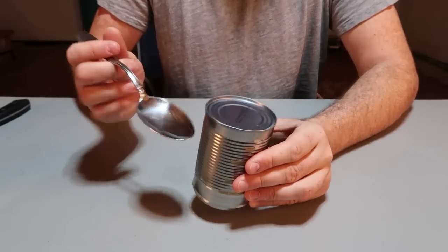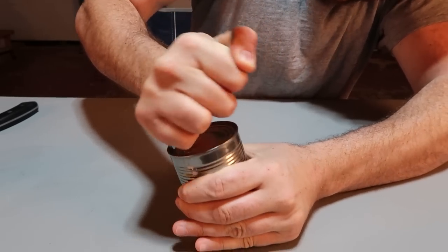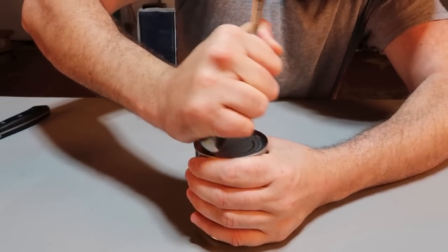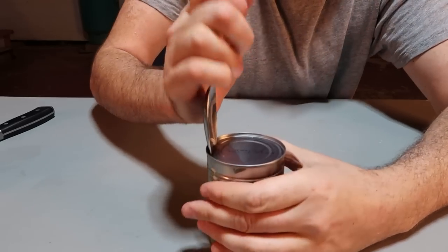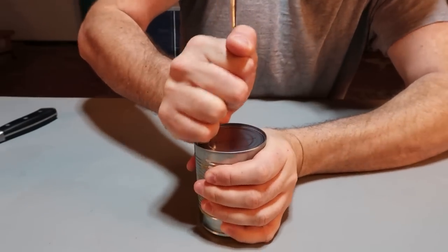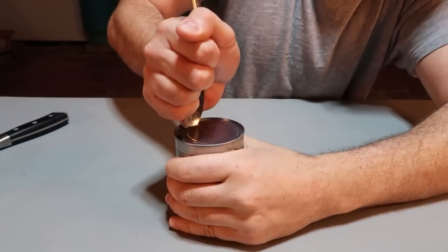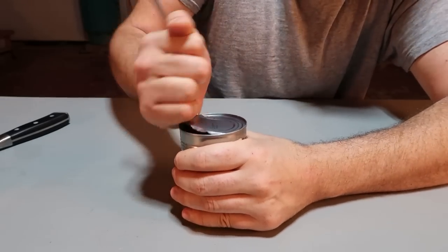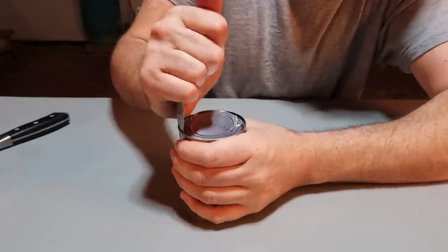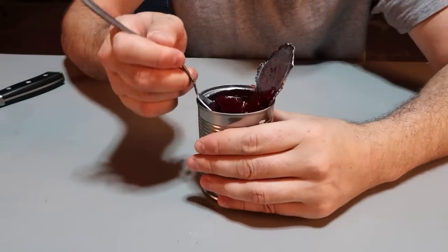Another way to open a can is with a spoon. You put it like this and just rub it up and down, and it should pop it open. There you go — it popped through pretty good. Then you just go either this way or the other way, up and down, whatever is more comfortable. If you have a really nice spoon you can go through pretty quickly, just like a knife — going in and out from it, and it's pretty much done. You got your cranberry sauce.